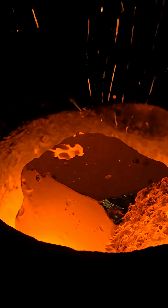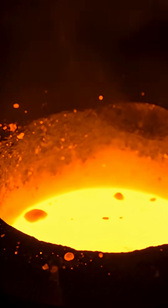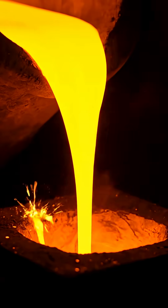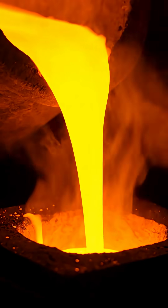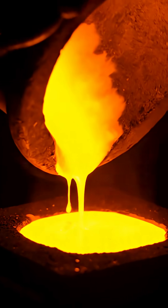Watch closely. This is the exact second gold breaks down and becomes liquid. Nothing is more satisfying than this — molten gold, flowing like honey, pouring into the mold to form pure 24K.